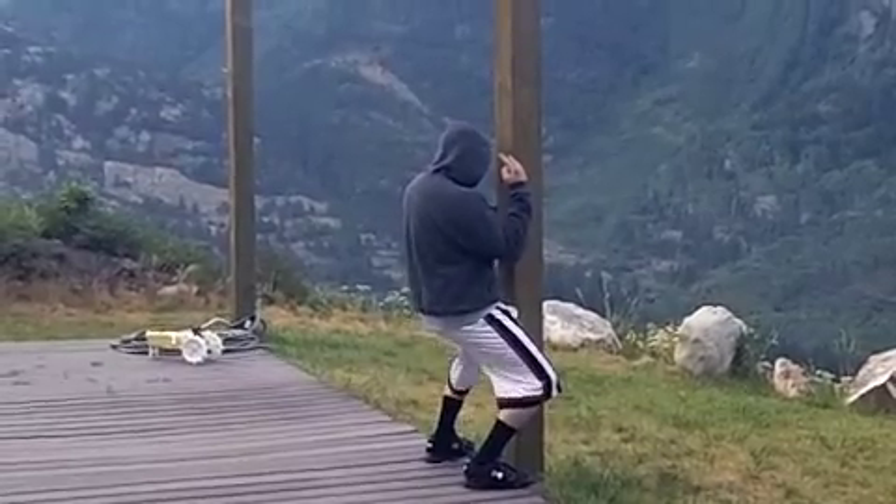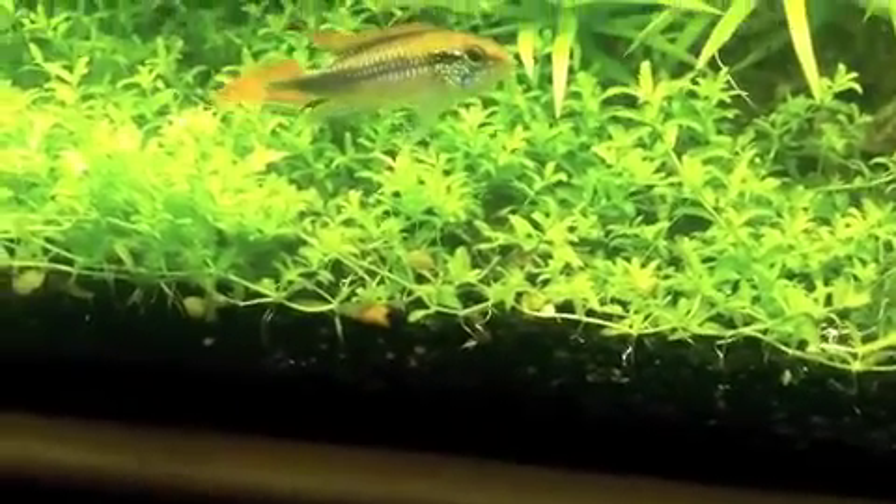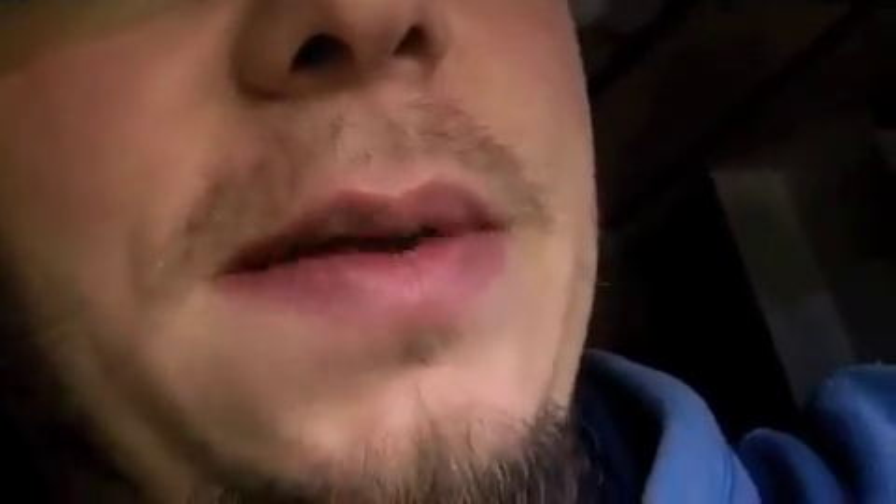Oh — there went a cherry shrimp. Yeah, no cherry shrimps with the apistogrammas. We're going to have to do something else.